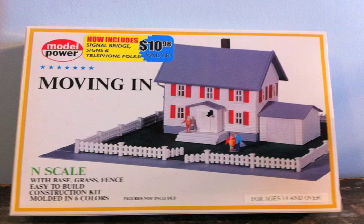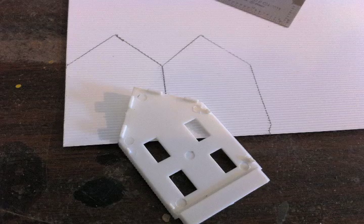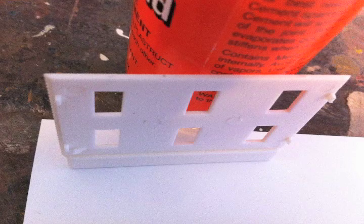Using this one house kit, we're going to make four houses out of it. Grab the back wall — that's the only wall we'll use to make our first house. The side walls are going to be made from scribed styrene by Evergreen. Take one of the side walls, trace it out, make two identical copies, and cut them out. Now we already have three of our four walls done.